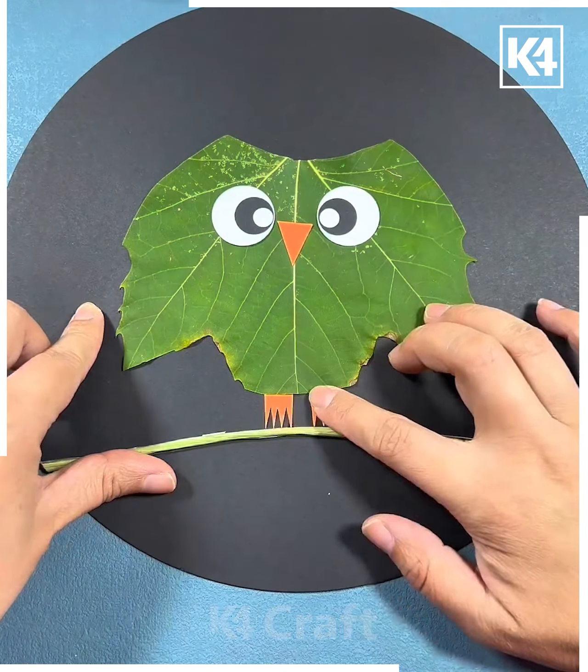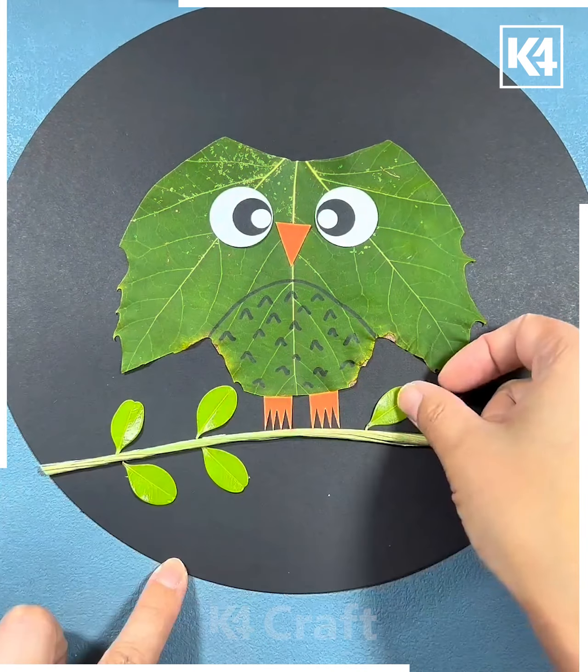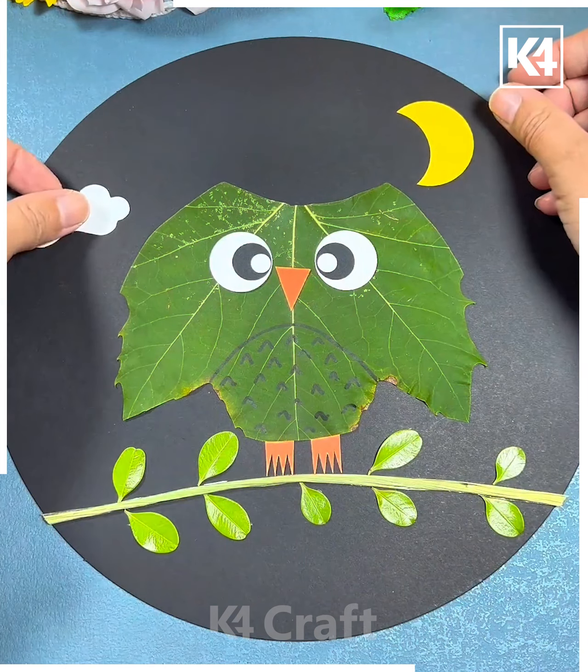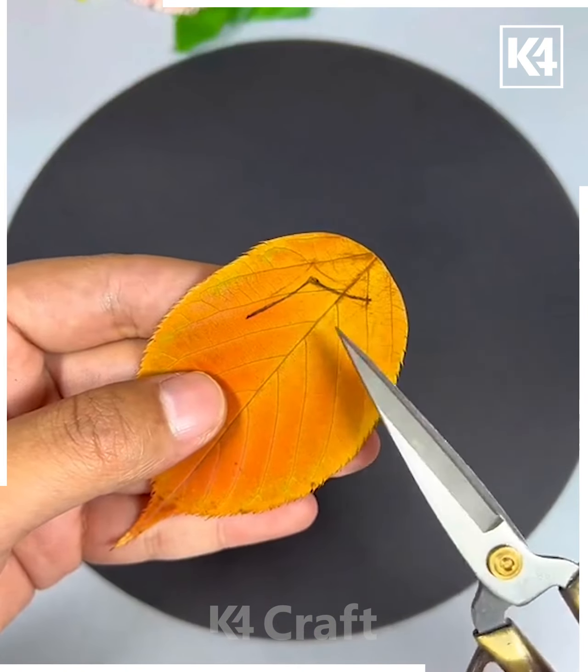Next, take a maple leaf, cut it out, and then paste it. Make the eyes and ears of the owl, paste it, and color it. It's ready — I hope you liked it! Don't forget to make its background.